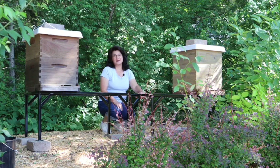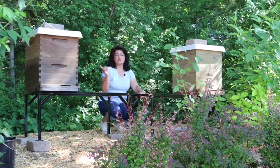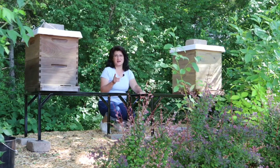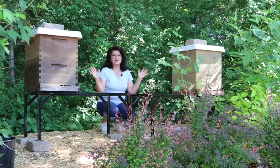Hi everyone and welcome to gardening time. Today I'm going to be introducing you to our two new beehives as well as giving you an update on our vegetable garden beds. So let's start right here with our two hives.